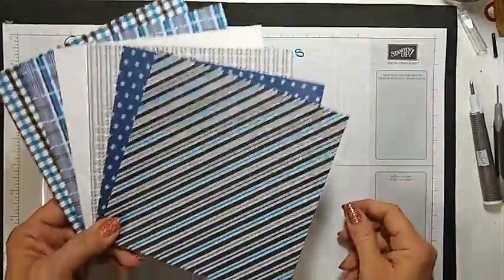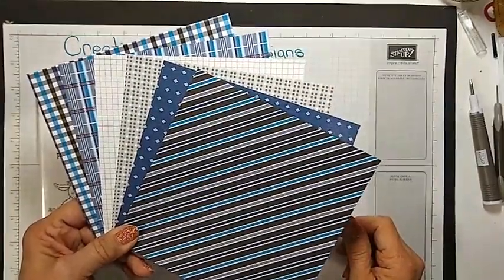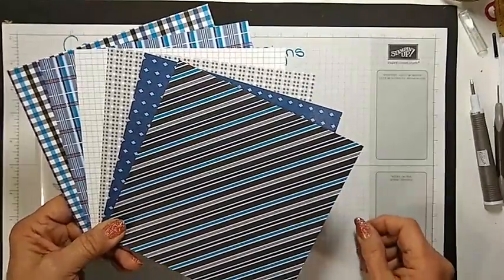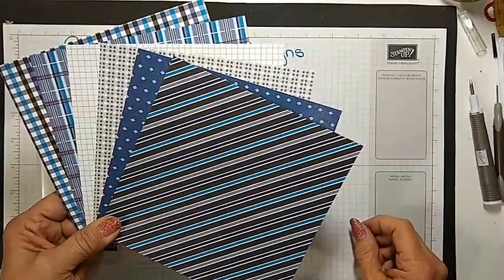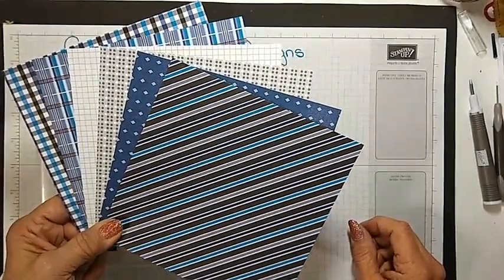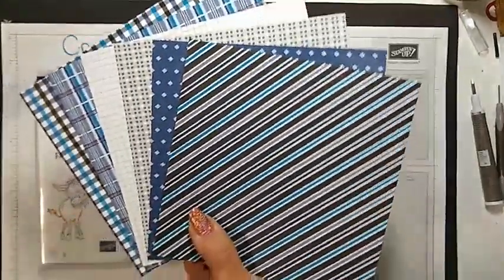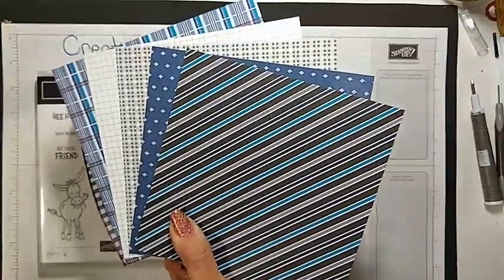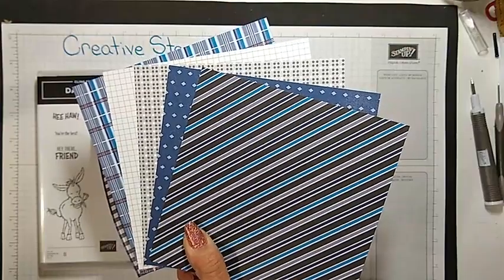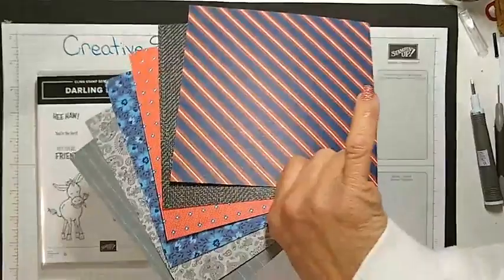I'm using that and some new paper. This is the Well-Suited DSP from the January to June 2021 mini catalog. The colors in it are Smoky Slate, Night of Navy, Pacific Point, Basic Black, Whisper White, and Basic Gray.